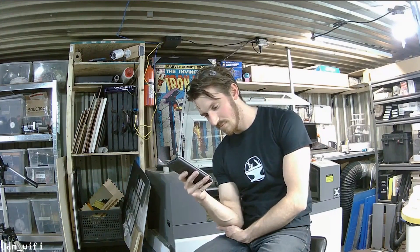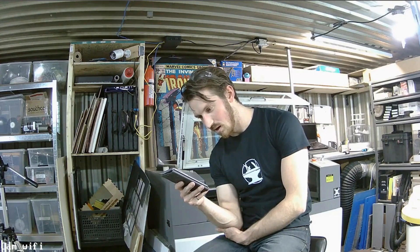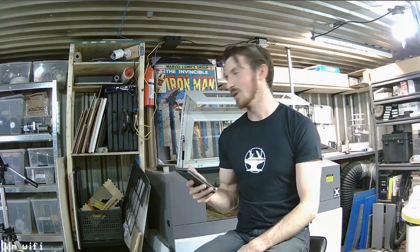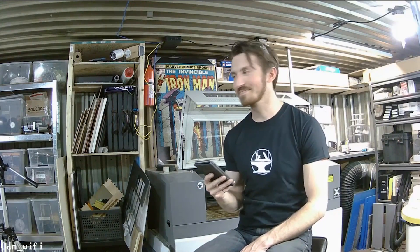Someone's asking if you guys have a designer in your group. We are all designers. I think they mean graphic designer? CAD designer? We are all makers, designers, creators, engineers, drafters — magicians. It's black magic, guys.